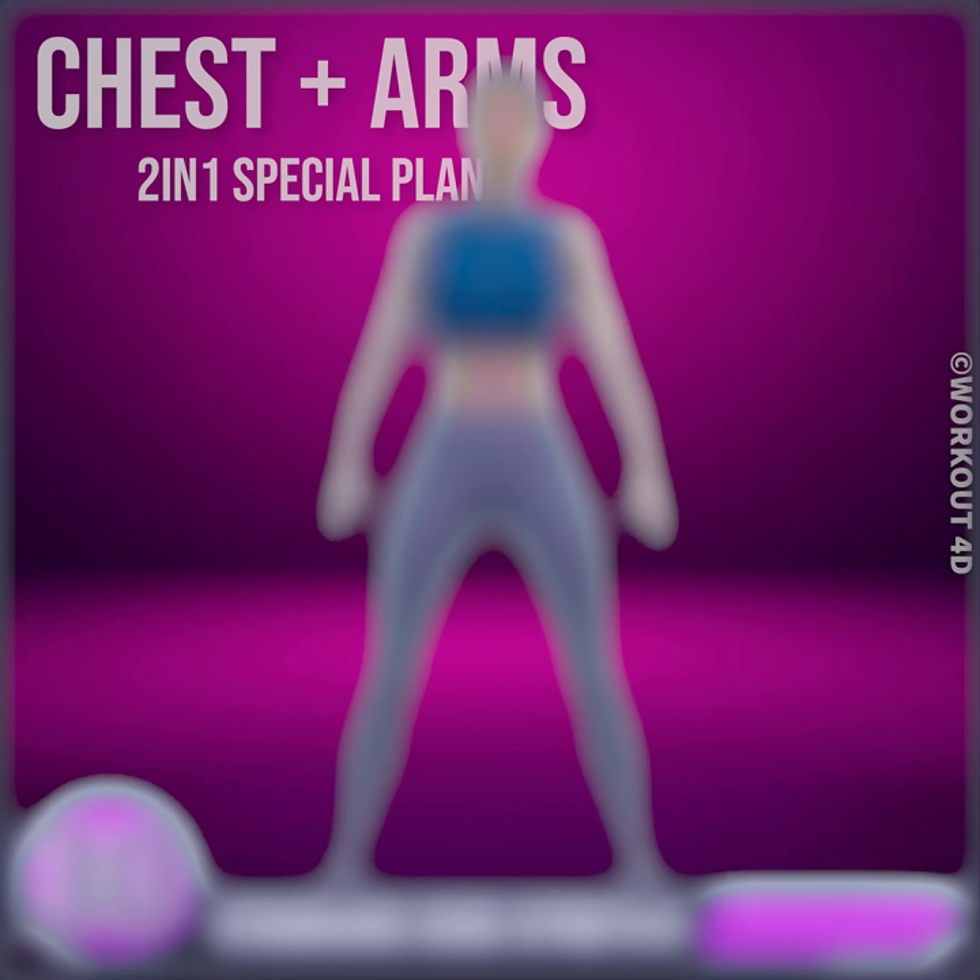Amazing job! Congratulations! You have completed today's workout. See you tomorrow!